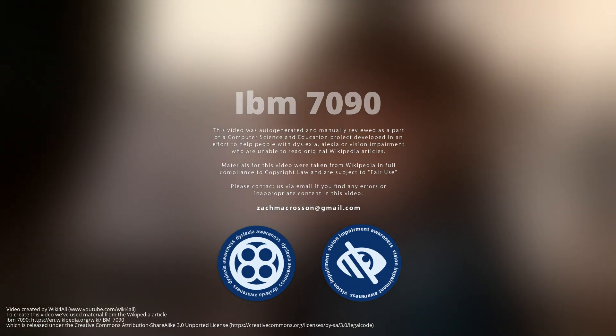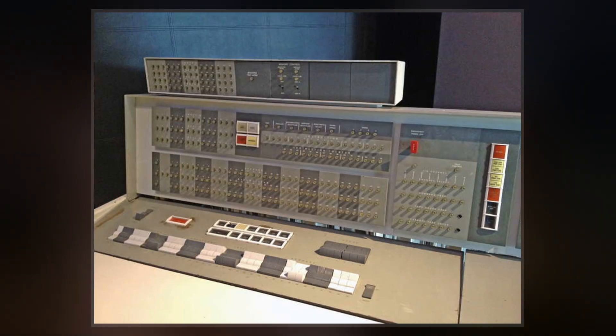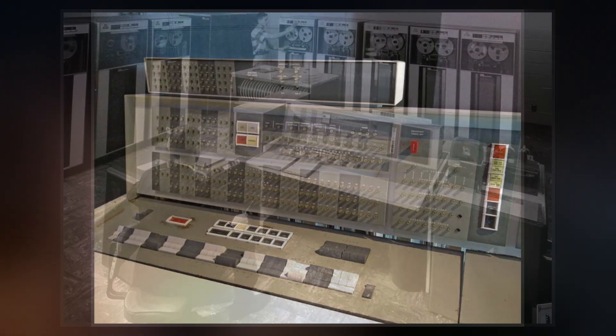The IBM 7090 is a second-generation transistorized version of the earlier IBM 709 vacuum tube mainframe computer, designed for large-scale scientific and technological applications.